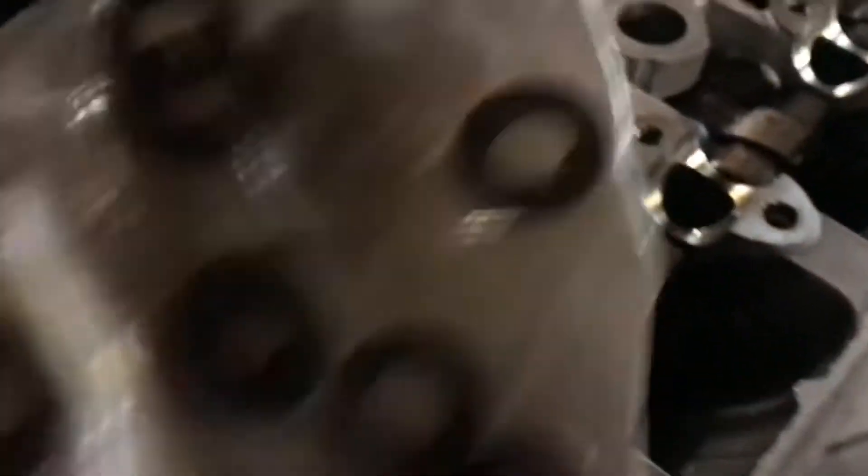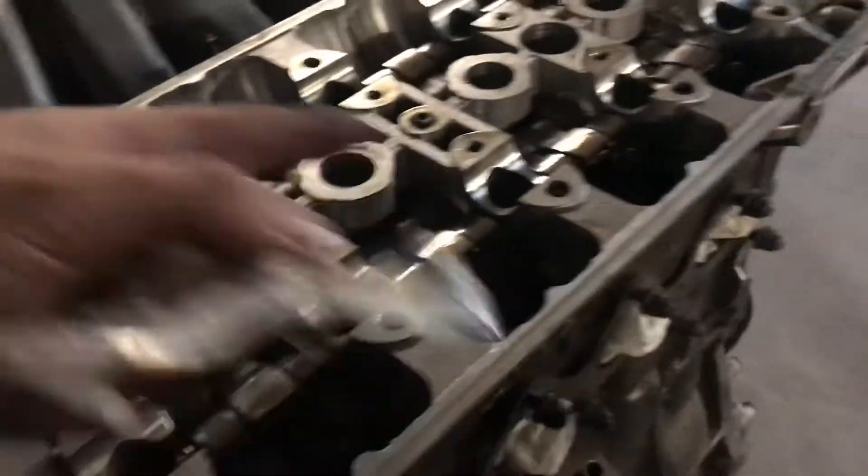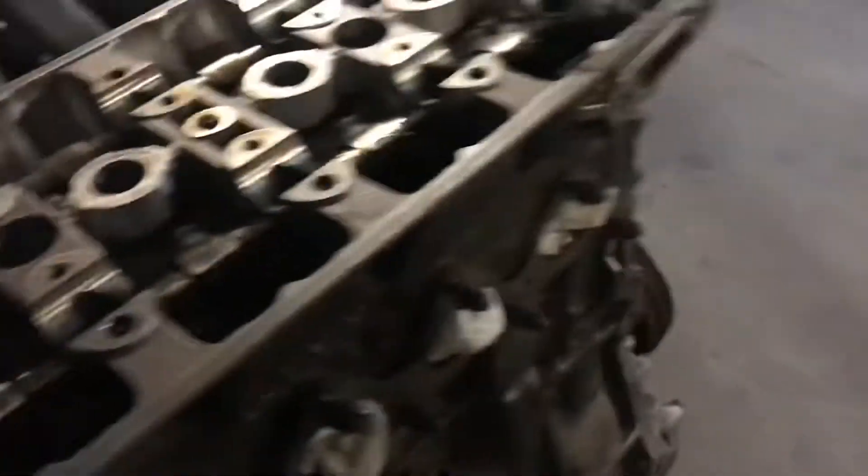Alright, so we're gonna set the ARPs in there. We're gonna use the ARP moly lube — put a little bit on the threads and a little bit on the seating surface. All you really need is an allen to tighten them up; you don't need to over-tighten them, just snug them up and you'll be good. Alright, so we got the head sitting on there now with all the studs in. We're gonna put the washers in and then the nuts, then torque it down.